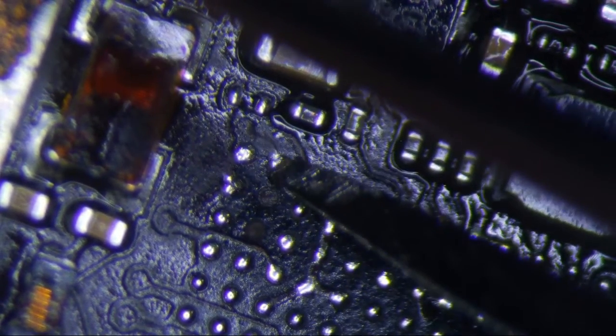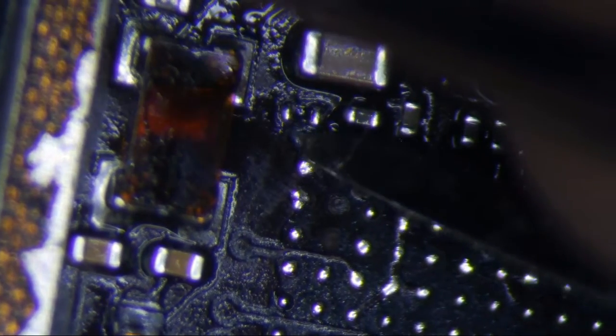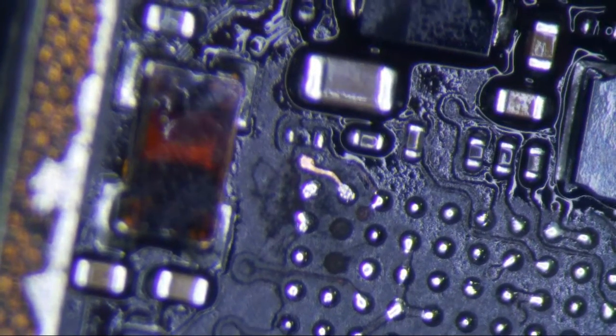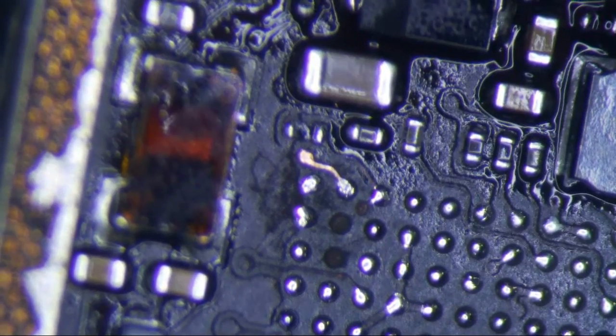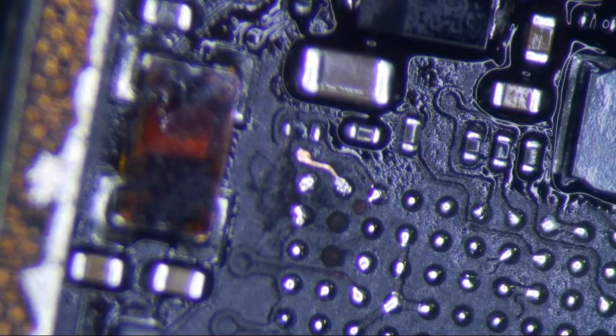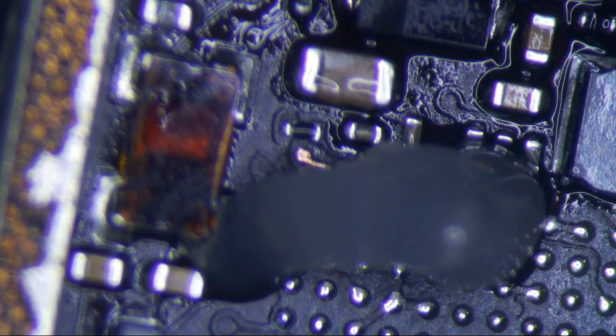This pad is not missing — it's a perfectly good pad and there's continuity to it, no problems. I just scrape that sucker away. At some point I was also jumping L1, the pad below it, which also causes Touch IC disease. L1 is right here — if that pad is oxidized that also causes flickering. After removing it, I tin the pad with a little flux.